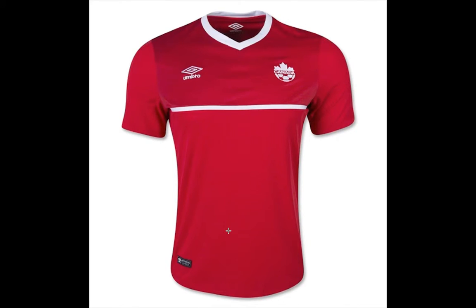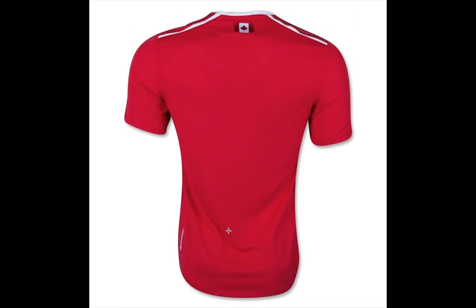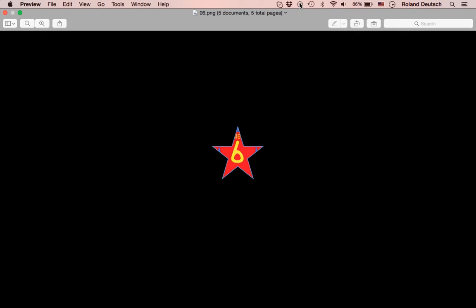Maybe they could have done a little bit better or put a little bit more accent in there. It's Canada and there's not too much soccer tradition, so maybe a little pizzazz with some maple leaf would help. It's a classic looking but slightly boring jersey — neither here nor there in my opinion. I would have expected a little bit better, so I give it a six-star rating: average, nothing more but also nothing less. Bye until the next one.